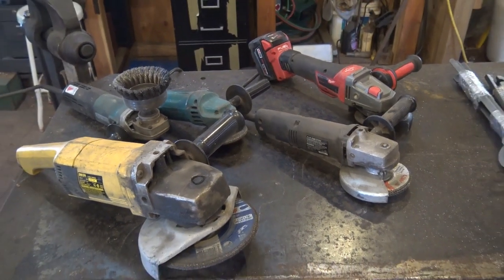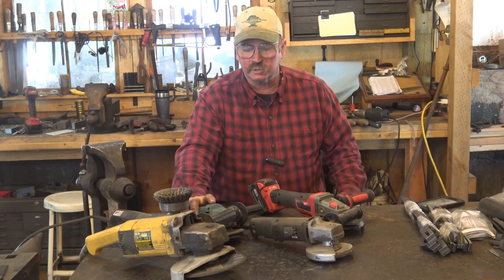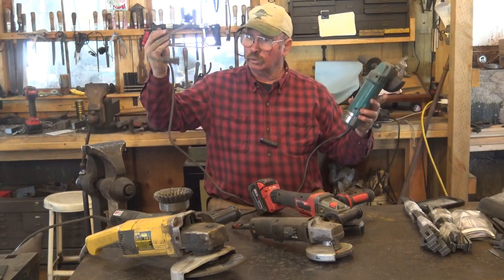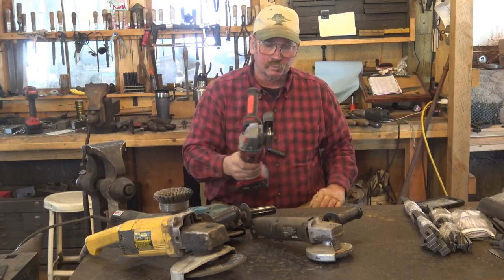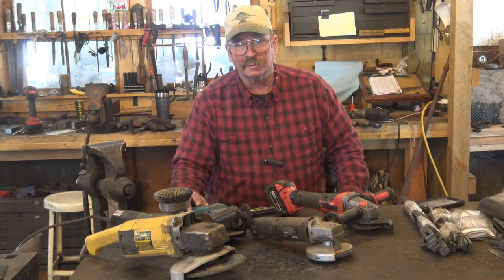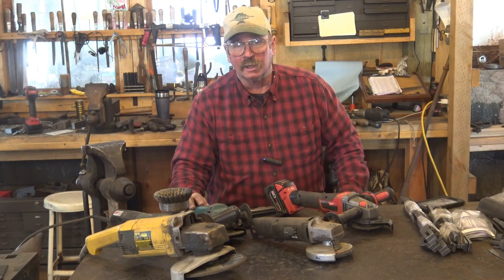Let's take a few minutes and talk about angle grinders. An angle grinder can be an extremely handy thing around the blacksmith shop. They will do a lot of tasks, they are portable, they'll go any place an extension cord can go if you have one with a cord, or if you want to spend a little extra money you can get some that are battery-powered. These things not only will grind, they will sand, they will do a little bit of polishing depending on what you have, and they will cut.